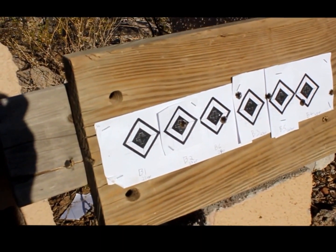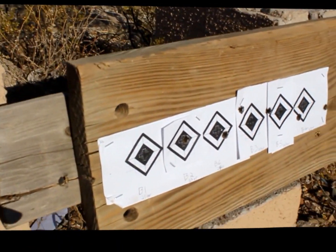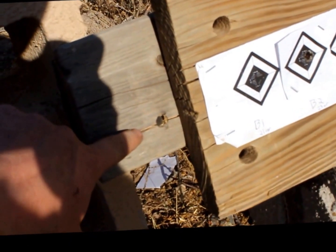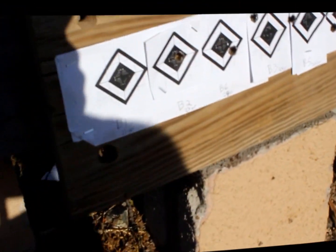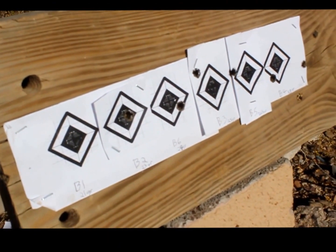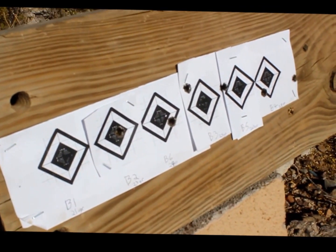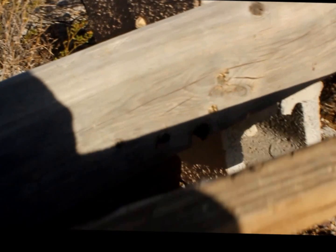So here's the results. The first shot was 21 grains — I shot a little left. You can see it went into this 2x4 but did not puncture all the way through. These 2x4s I found laying out in the desert sun so they're pretty hard. The 23, 24, and 25 grains did not puncture all the way through.